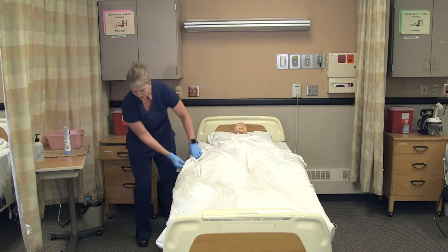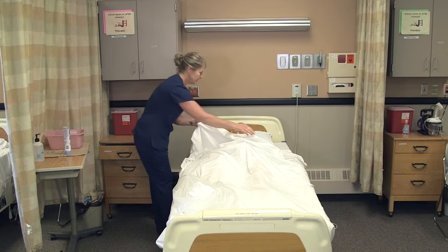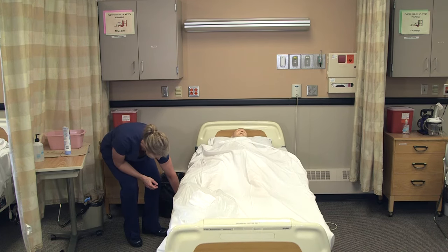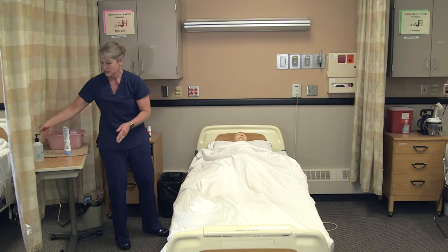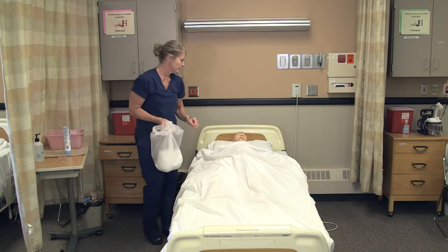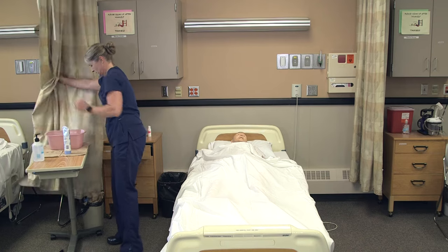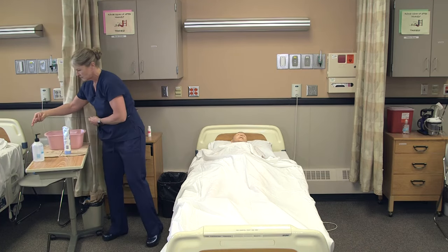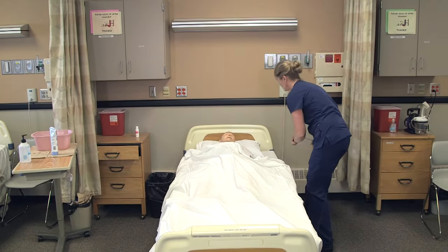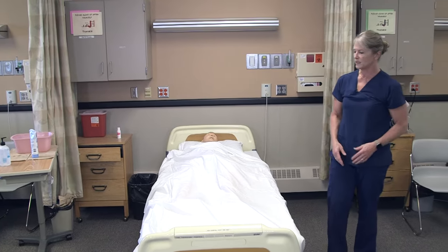I'll make sure it's draining correctly and everything looks fine. I'll remove my gloves: 'Are you comfortable, Lee?' I'm going to lower the bed, wash my hands, make sure the bed is locked, take my dirty linens and bring those to the dirty supply, make sure he has his call light, open the curtain, and get his call light in place. Of course, report any skin concerns to the nurse.